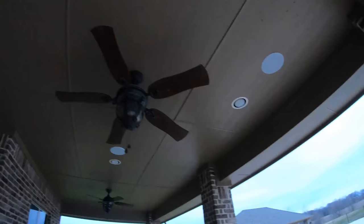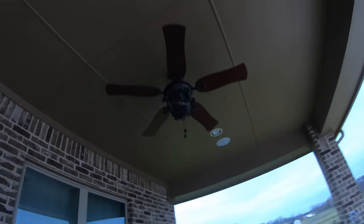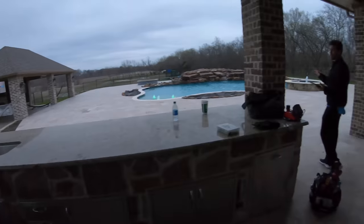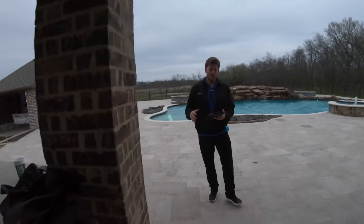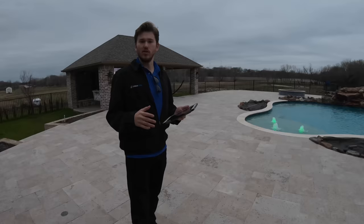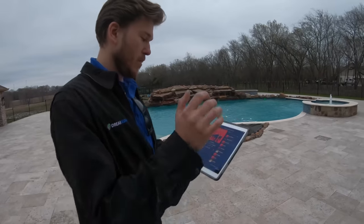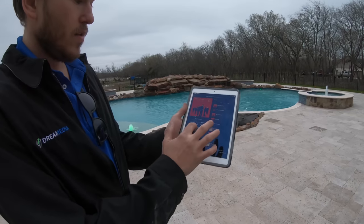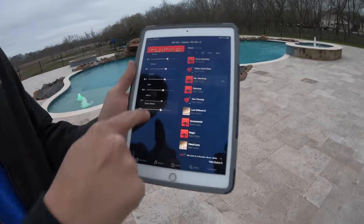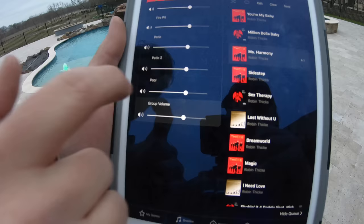This is actually two zones — they can control these two speakers separately from these two in-ceiling speakers, so whenever they're out here chilling they can get their balance just right. I'm going to play a quick demo for you guys to show it off — we can only do it 30 seconds because we're on YouTube, but this will give you an idea of what you can expect out of a system that we would put in for you.